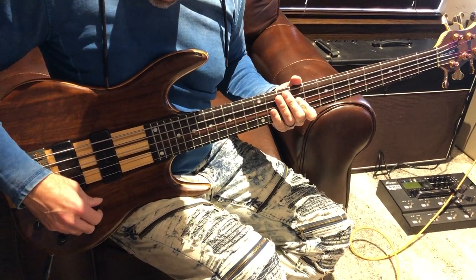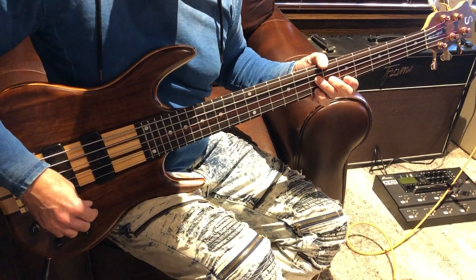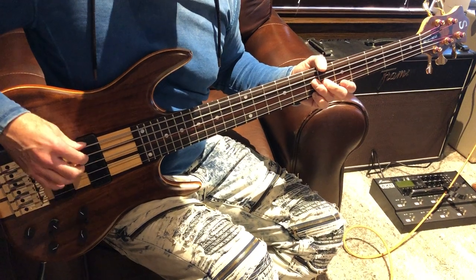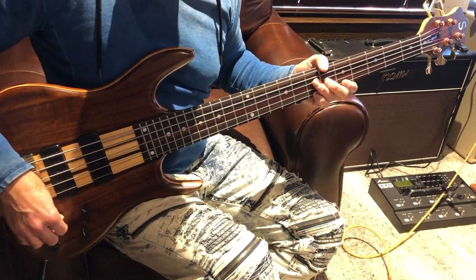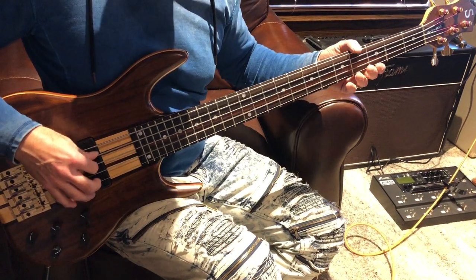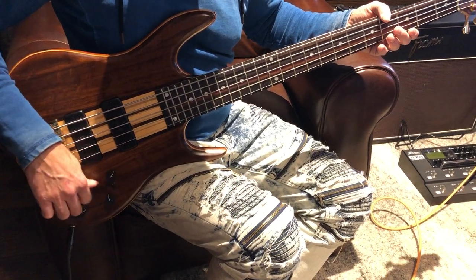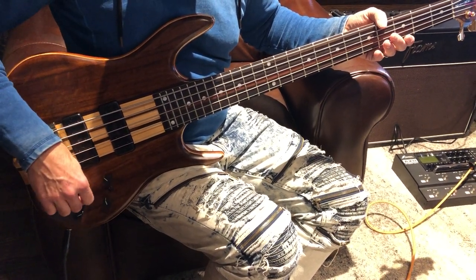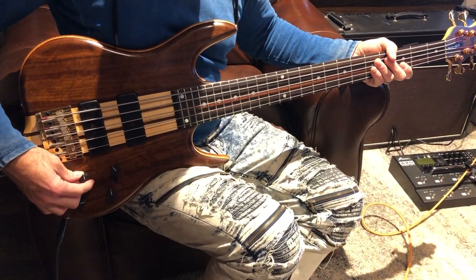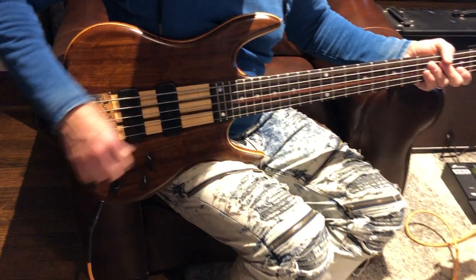Go ahead and pull on the volume knob — it kind of takes a lot of the bottom out. You hear that difference. Playing around with a ton of the controls for you. They also have a center position, so it clicks when you're in the middle of the setting, which kind of helps you know where you're at.